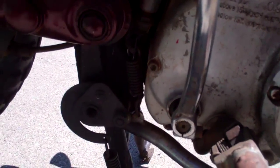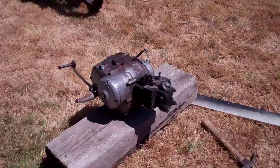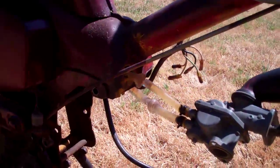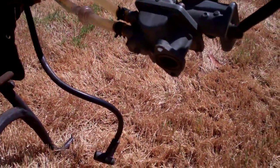There it is — the engine slash transmission out, and there's the bike without it. I was right: it was that bolt, that one, and that one — only two bolts. Pulling on those wires, the carburetor, and the spark plug wire — that was all that was holding it on.